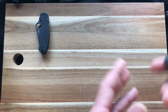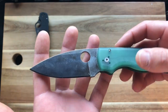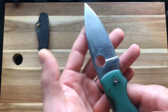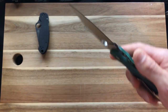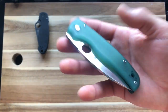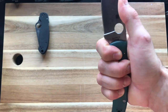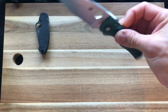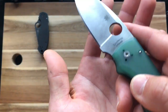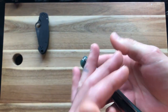Going back to where I was starting — we have the Spyderco Shaman in CPM 4V, fully American-made out of the Golden, Colorado factory. This is a very enjoyable knife; I have the full review coming. I did my own modifications: I took off the nub and dyed the scales green.